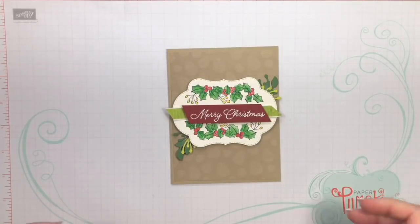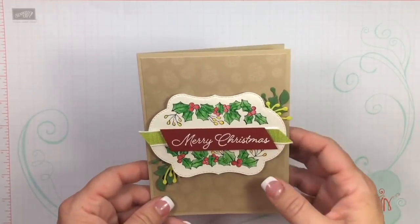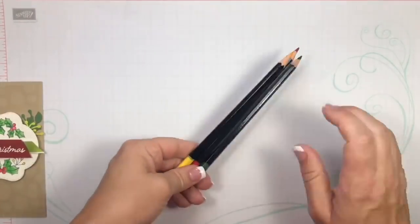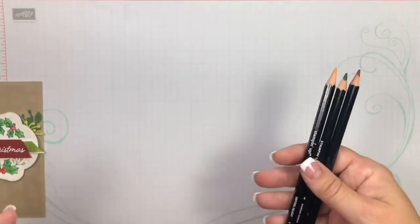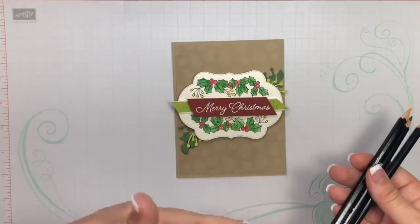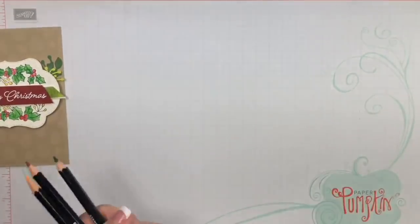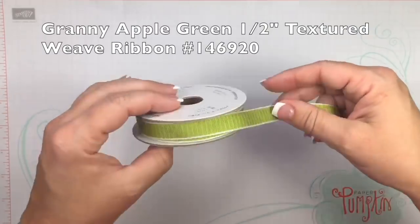All right, let me show you all the supplies you'll need and then we'll get started. The first thing you'll need is obviously the Color Your Season bundle. I'm using three colors from our brand new watercolor pencil assortments — I wanted to keep this fairly simple. The colors I'm using are cherry cobbler, garden green, and daffodil delight. For the ribbon I'm using granny apple green — this is the one-half inch textured weave ribbon.